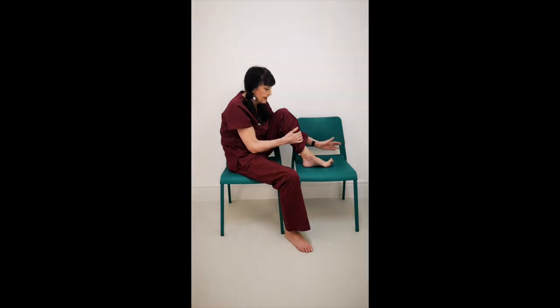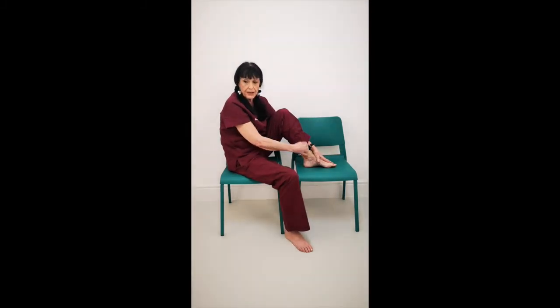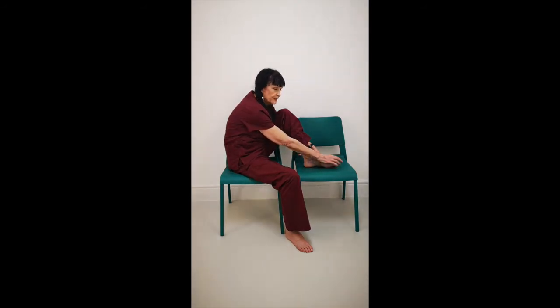Now release that and place your hand over the other four toes. Take hold of your big toe and draw it outwards away. Push your other toes into the chair and lift away.